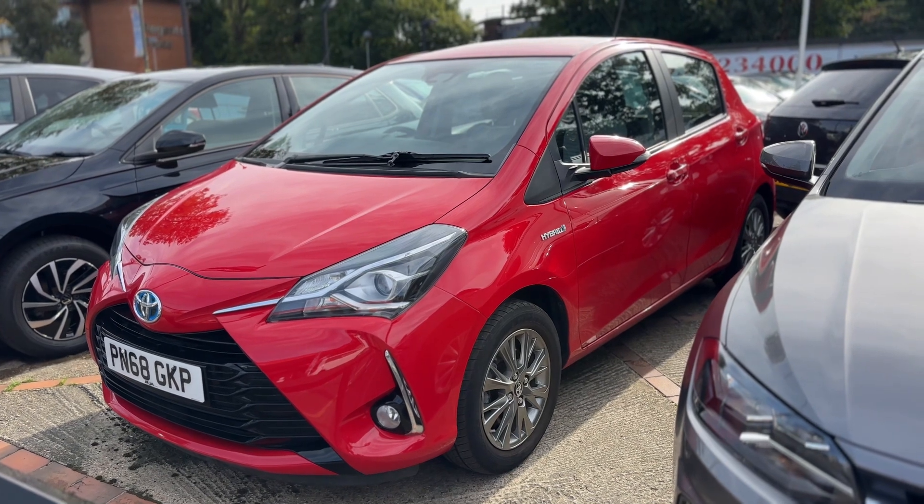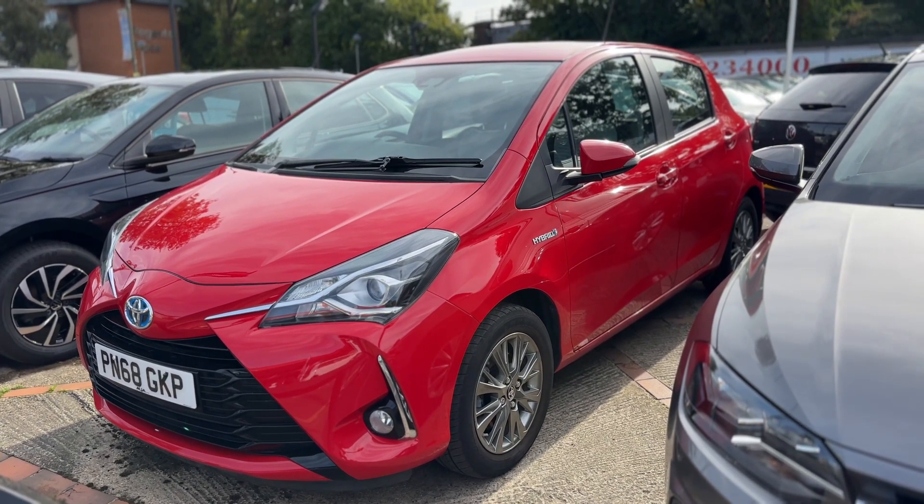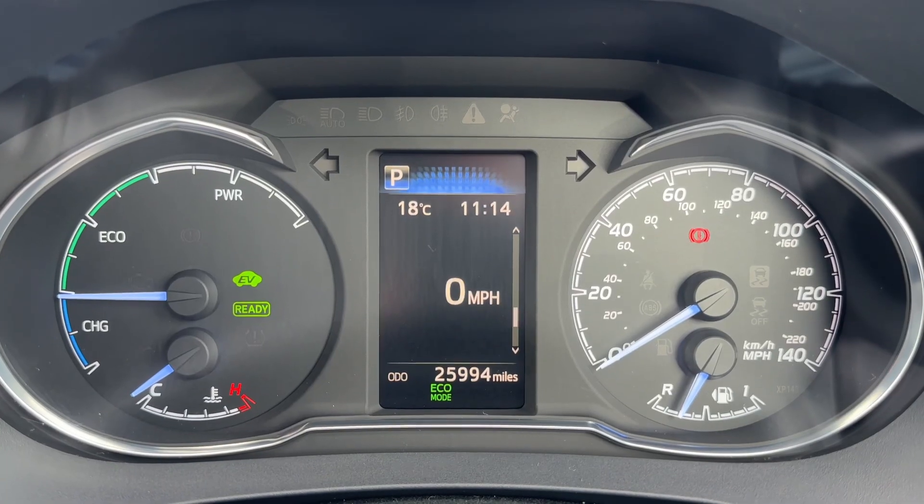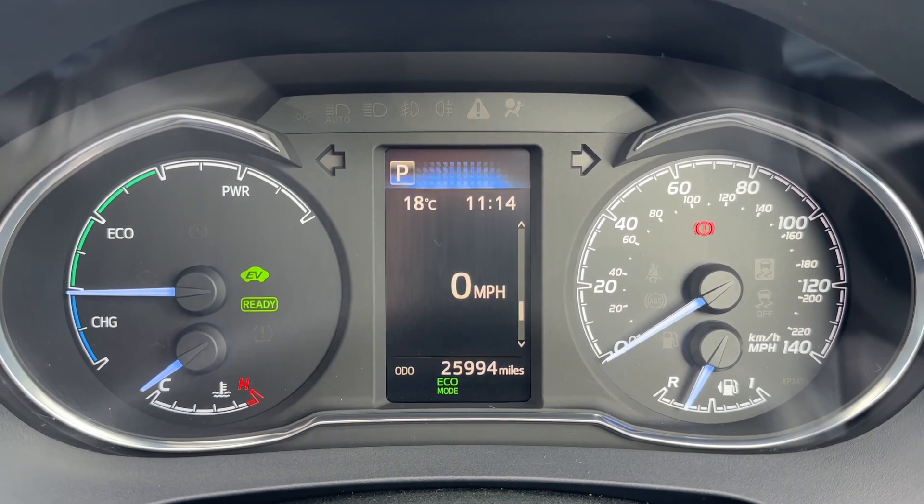Here we have the Toyota Yaris, R68 plate. I'm going to start off by hopping inside the car and running through some controls first of all.